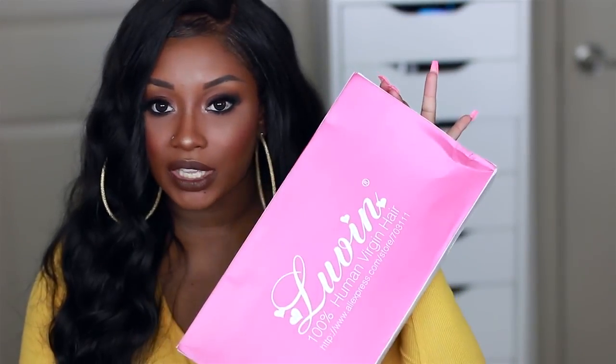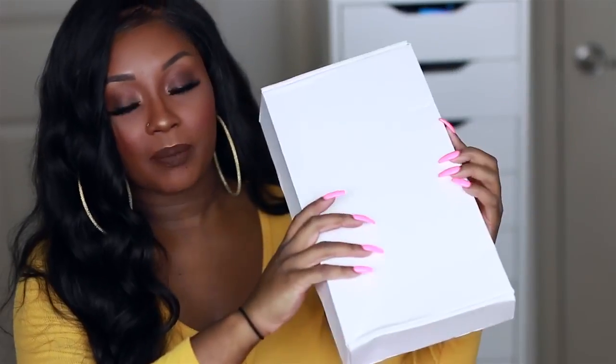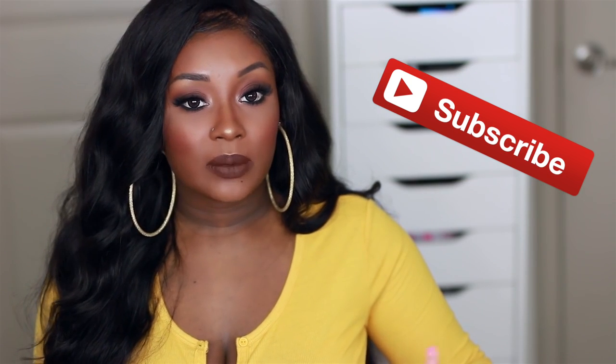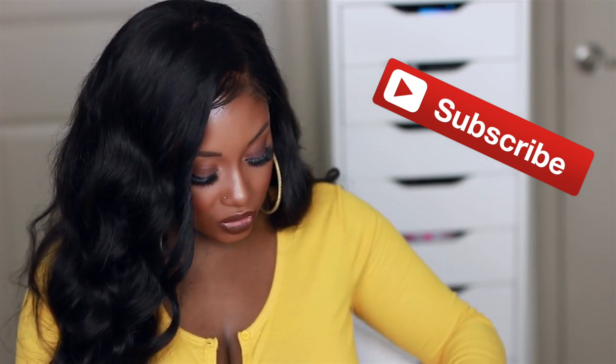This is an AliExpress company, so this is affordable hair. I think their packaging is so cute — you guys cannot tell me this packaging is not freaking cute. Once you take it out, you have a box, and the package did come via DHL. So if you live in the U.S., it's going to be shipping out through DHL from China.